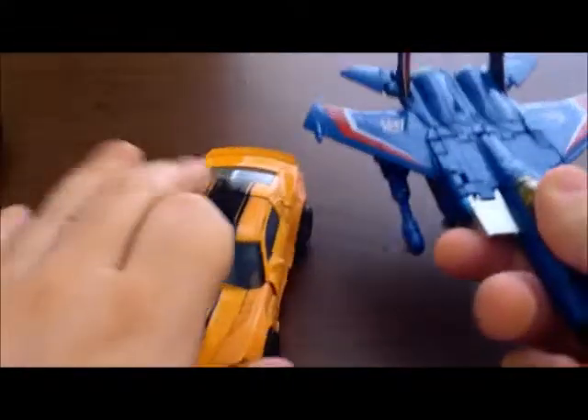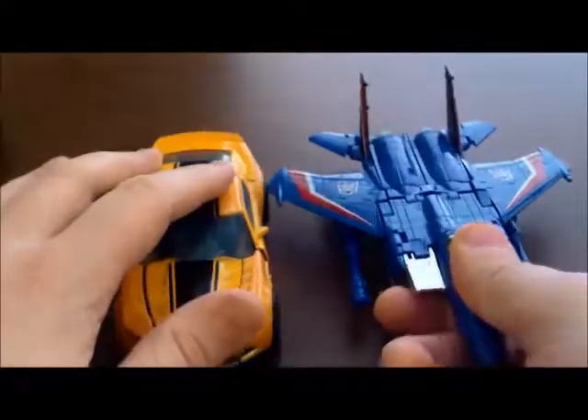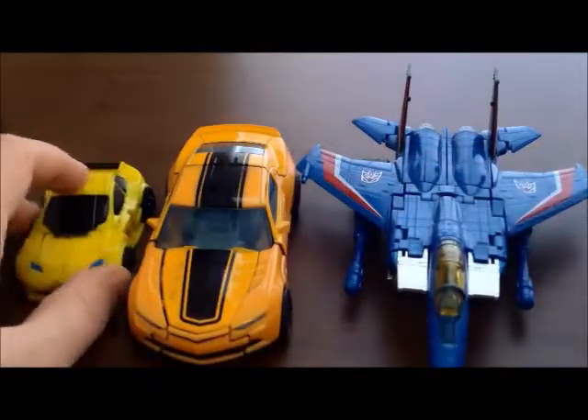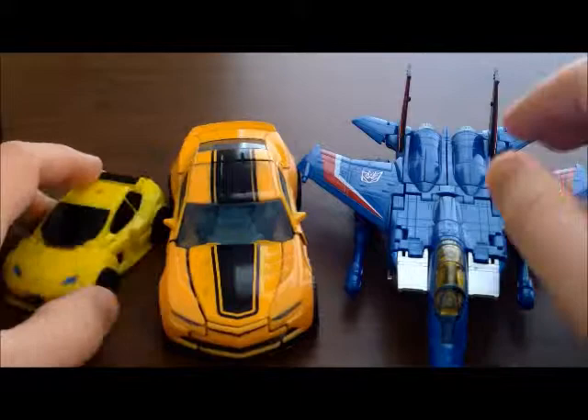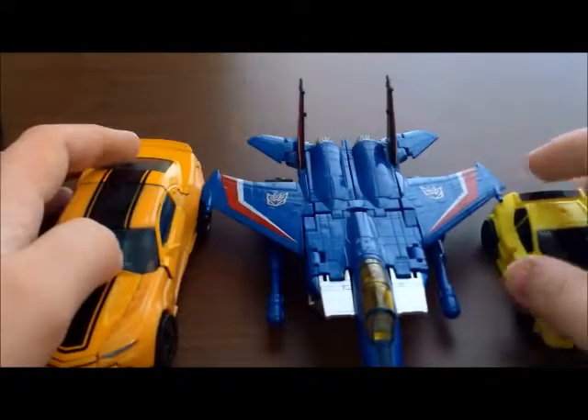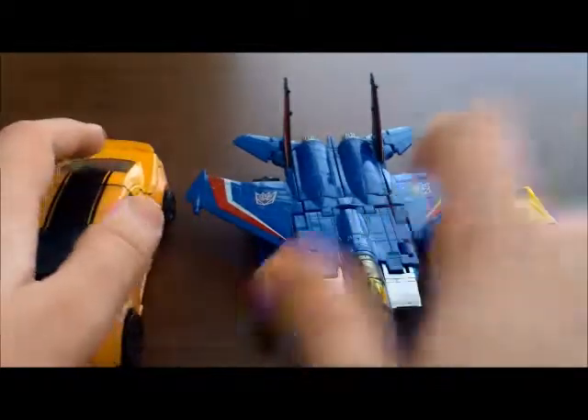First, size comparison in vehicle mode. A toy that everybody should probably have some version of - here's Classic Thundercracker, or Skywarp, Starscream, whichever version you have, even Ascent Storm. Let's see just about how big they are. Yeah, that gives you a good idea of how big they are. Little guy right here.